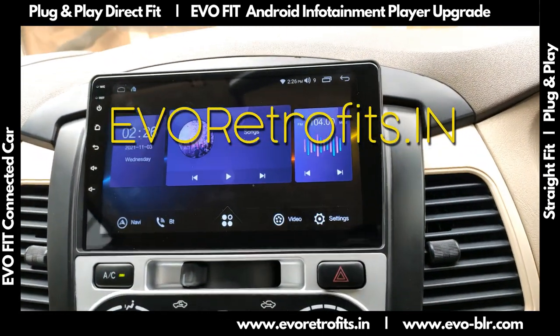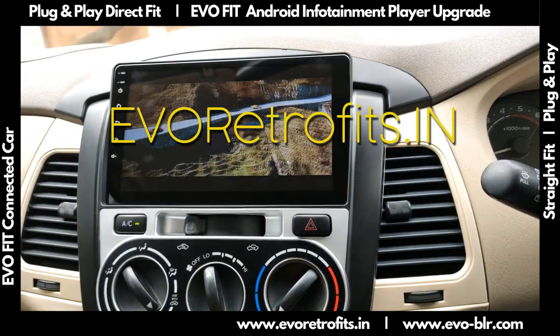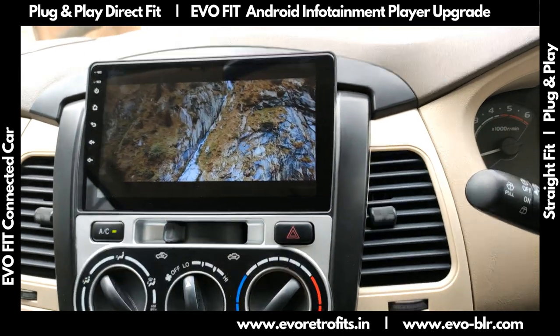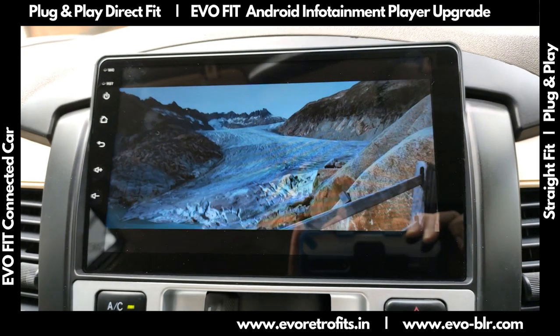If you'd like to learn more about the system, get in touch with us or visit evoretrofix.in. I hope you have a nice day — thank you!